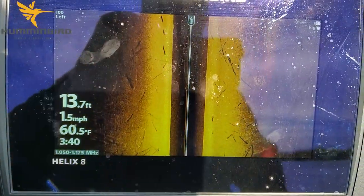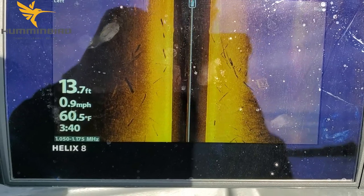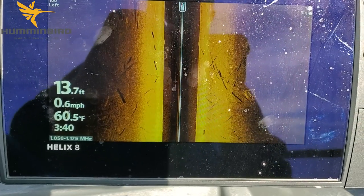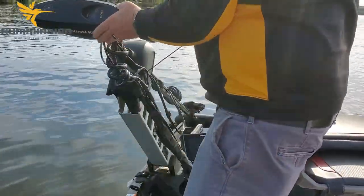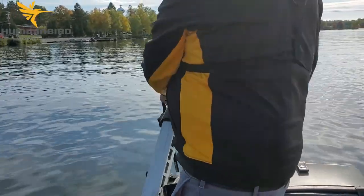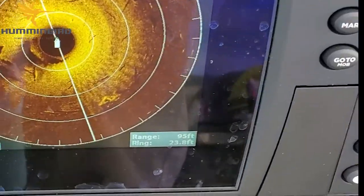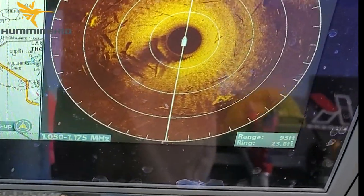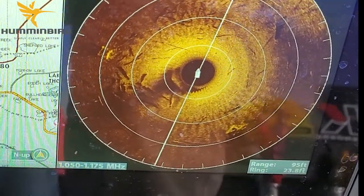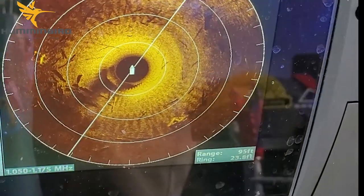That's a crib on the right side there. What I'm going to do is stop the boat, drop the trolling motor in the water, and get the 360 and the Mega Live into play. There's the crib — as you can see, it's basically out behind the boat and to the left of me, so I'll need to turn the boat that direction and head that way.